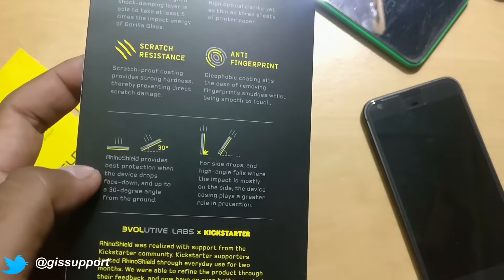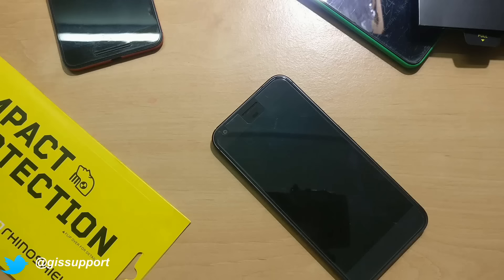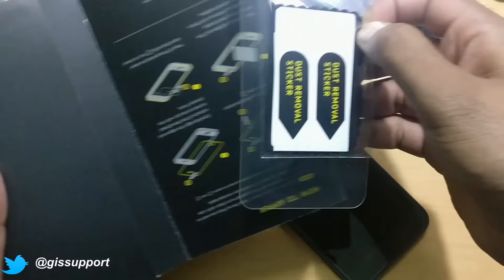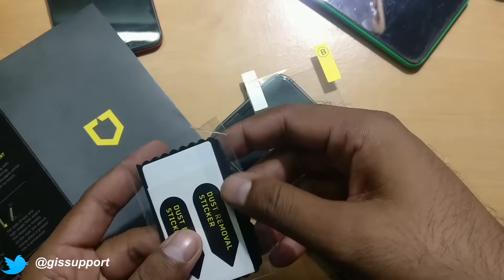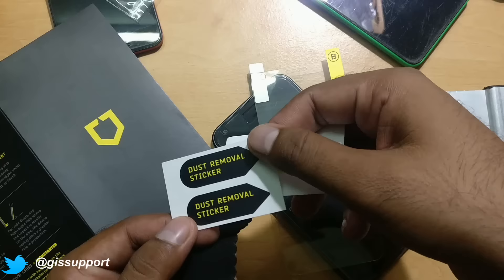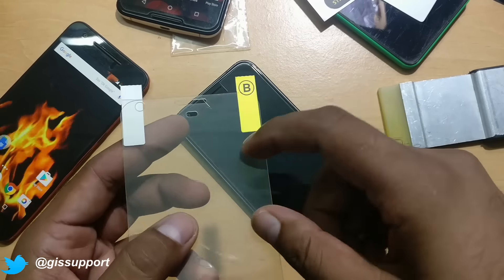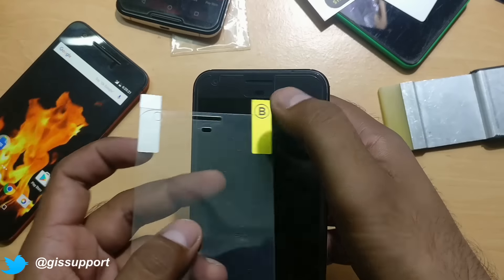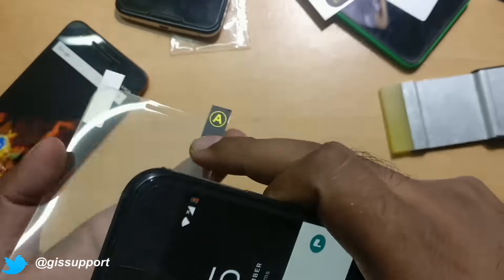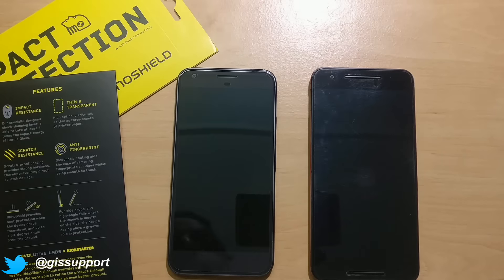Rhinoshield claims that if you drop your phone flat or at a 30-degree angle, it will be protected. Now let's see the protection coverage when you apply it. When you take it out of the box, you get the film, a dusting solution, one cloth, and one card to apply it properly. There are also a couple of dust removal stickers, a card, and a nice microfiber cloth. It has cutouts for your earphone, sensors, and camera.